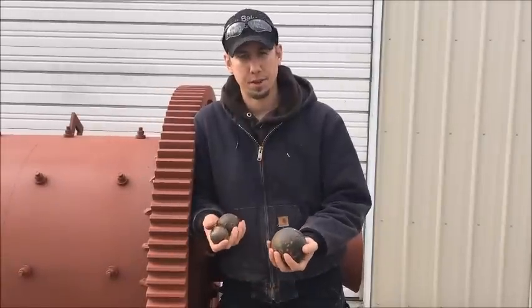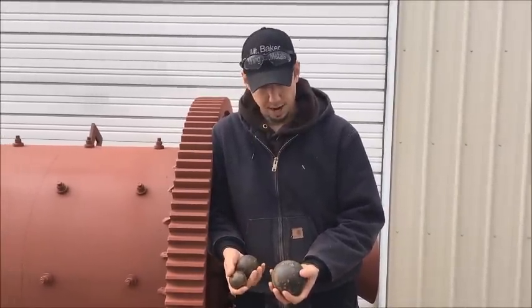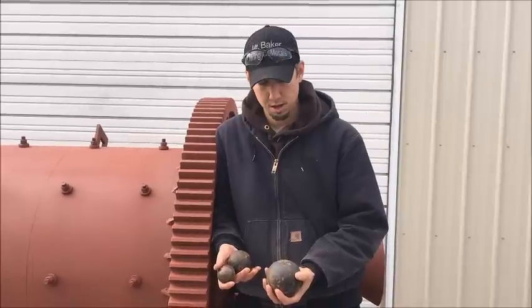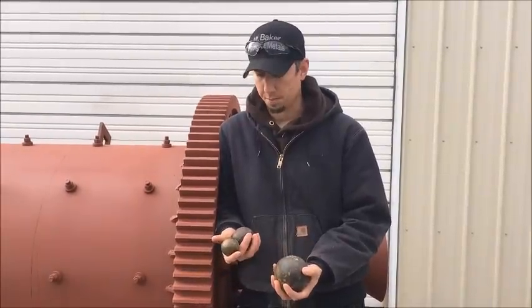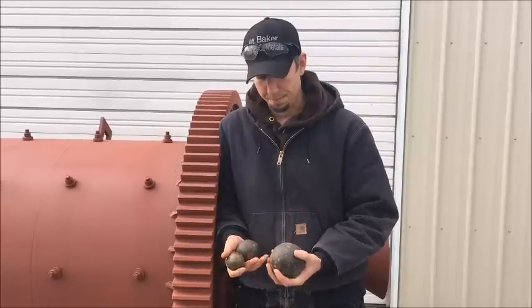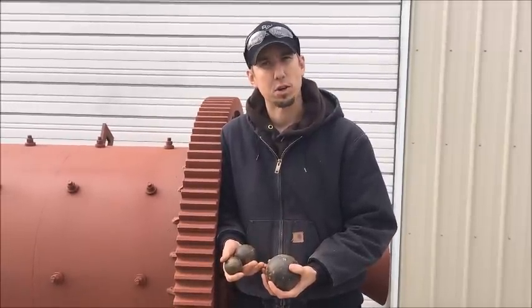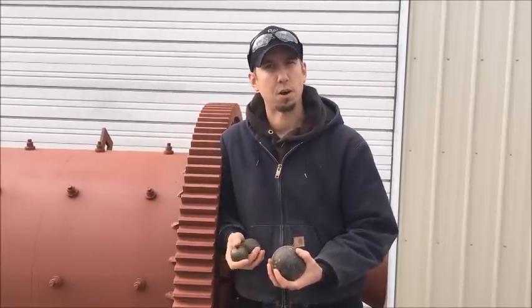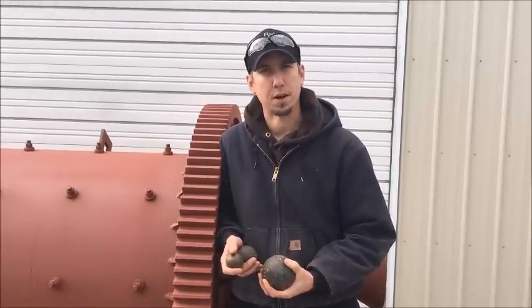Here are the three different size balls we use. You add equal amounts of each size ball when you first charge the mill, and then as the balls wear, you just keep putting in larger balls. Again, it's about a 2 ton charge of balls. The machine empty weighs about 8,500 pounds; with the charge of balls it weighs about 12,500 pounds.